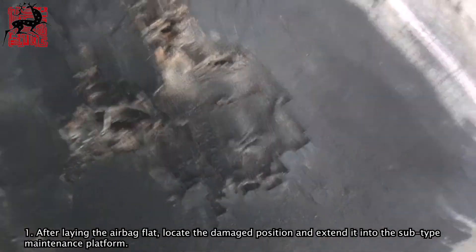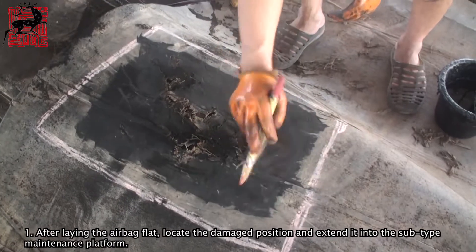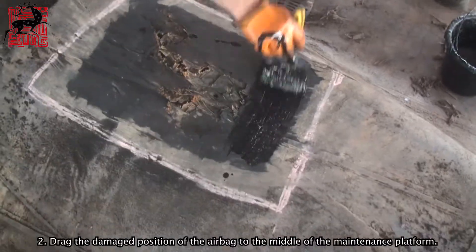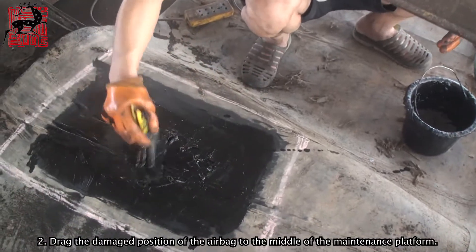Step 1: After laying the airbag flat, locate the damaged position and extend it into the subtype maintenance platform. Step 2: Drag the damaged position of the airbag to the middle of the maintenance platform.